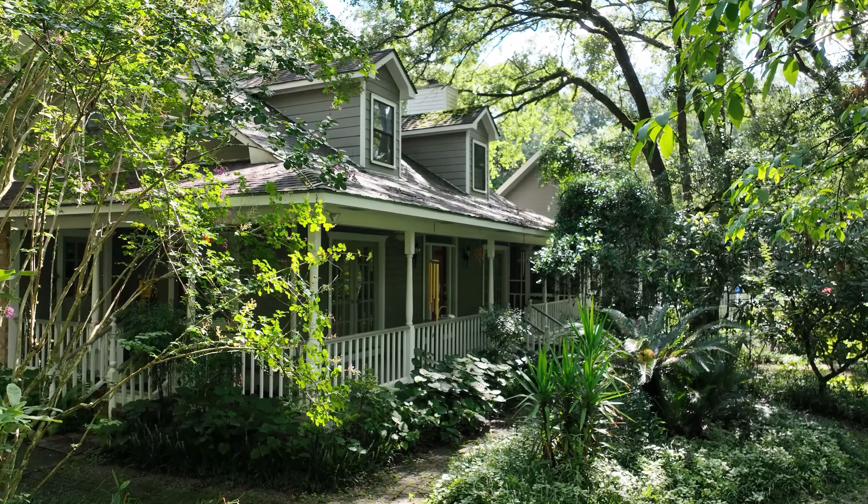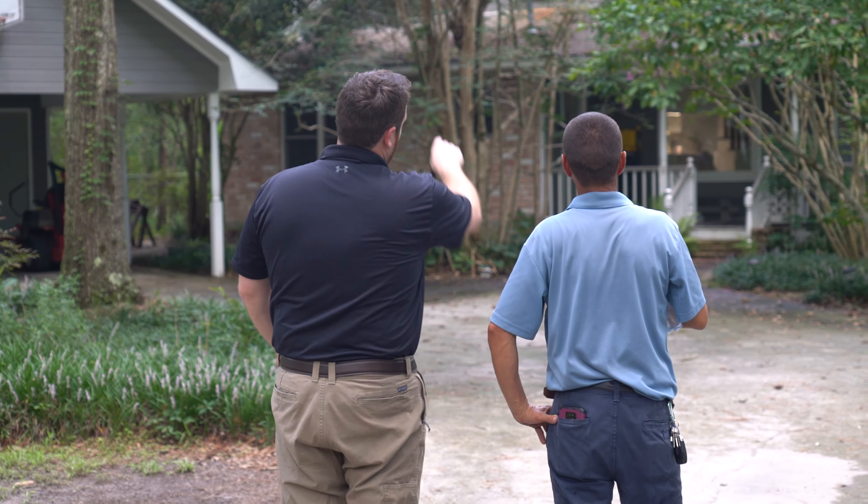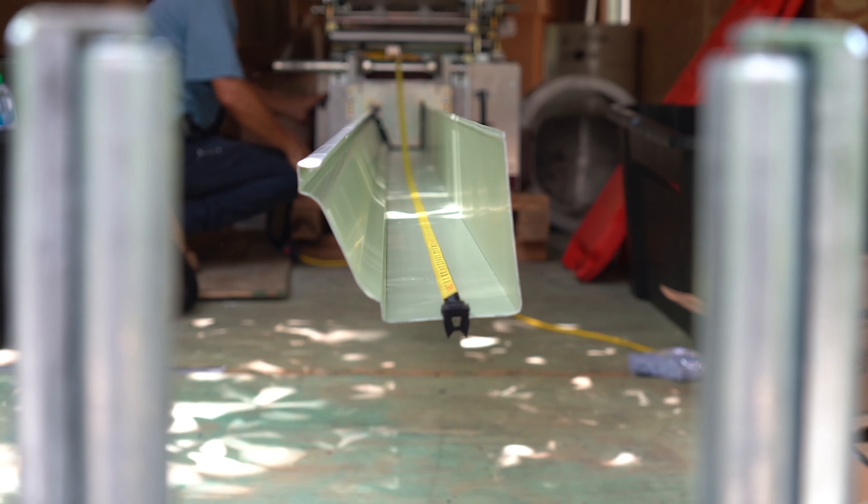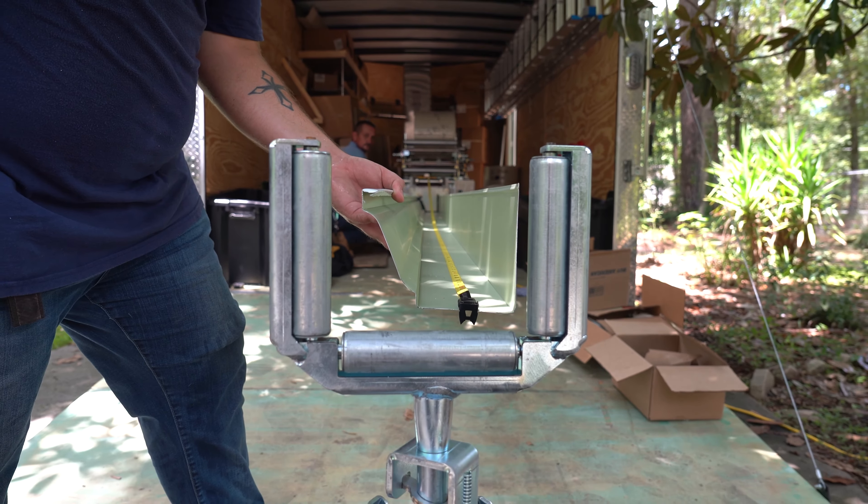This is Michael Warren with Louisiana Roof Crafters. In today's video, I'm going to be walking you through our team. When we arrive to your home, we want to make sure that we do a walk around with our production team to make sure they know exactly where the gutters need to go in the placement of the downspouts. Once we have that squared away,